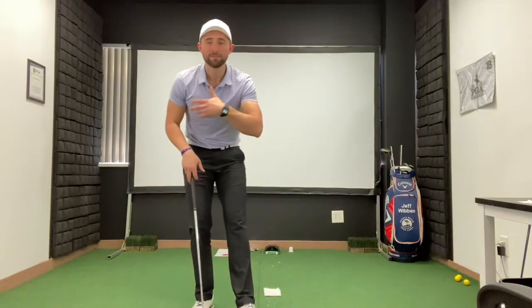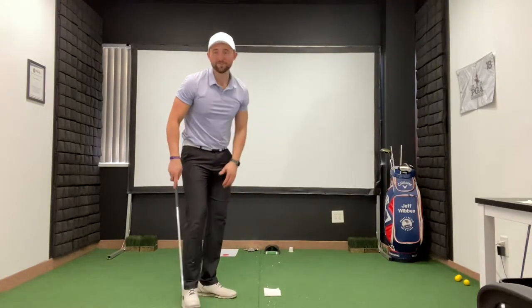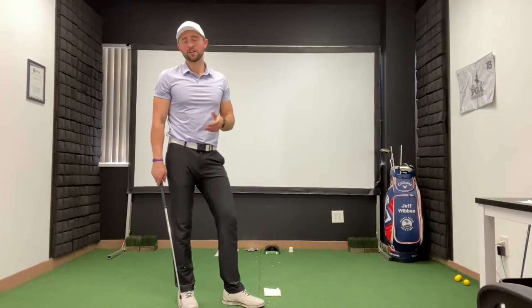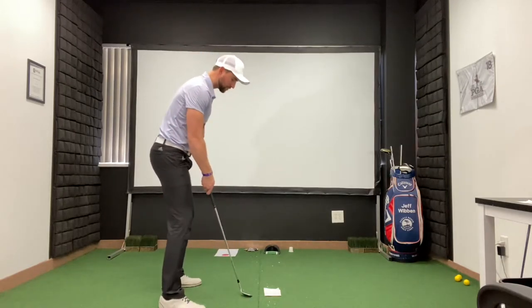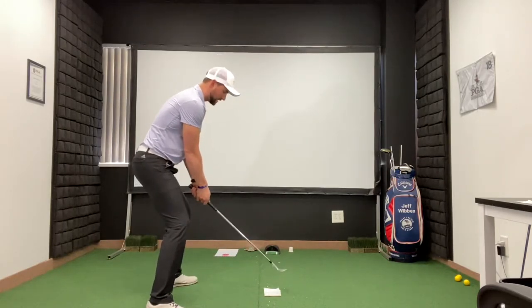What we do is have people go grab a tissue, piece of toilet paper, or paper towel — I have mine laid down right here. We do the bounce test. You just need to make sure you're hitting off a soft floor like carpet or a yoga mat if you don't have anything soft. You're going to apply that setup — get nice and low, nice and wide, the handle in line with the club head.